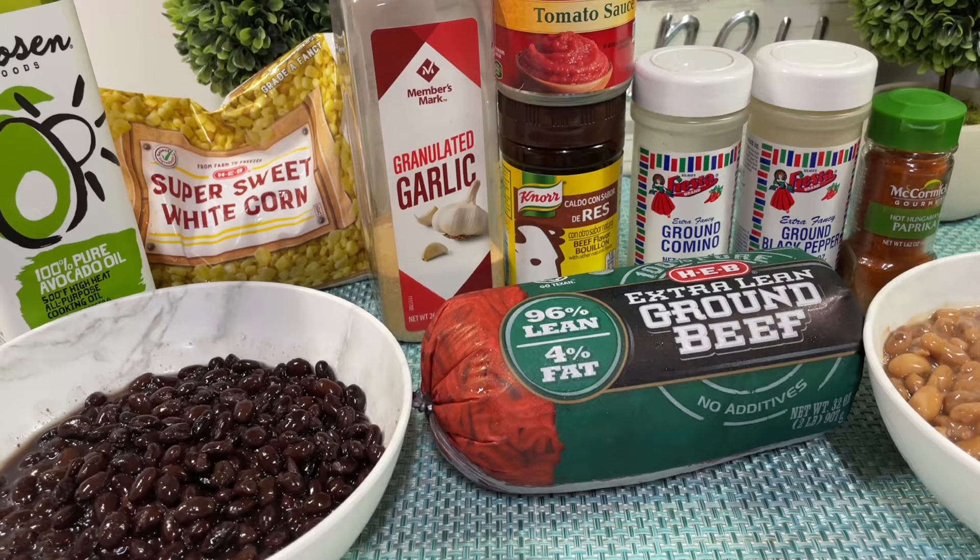These are the ingredients we're going to be using: avocado oil, corn — I'm using frozen but you can use fresh — garlic, tomato sauce, cumin, garlic powder, paprika, and beef flavor. We're also using brown beef, black beans, and pinto beans. Vamos a estar usando aceite de aguacate, elote — yo estoy usando congelado pero puedes usar el fresco — ajo, salsa de tomate, caldo de res, cominos, pimienta, paprika, frijol negro, frijol pinto, y carne molida.